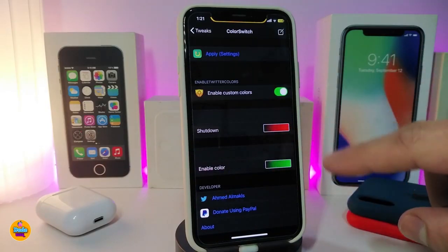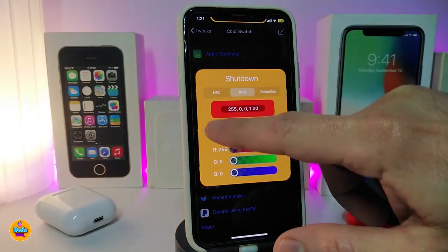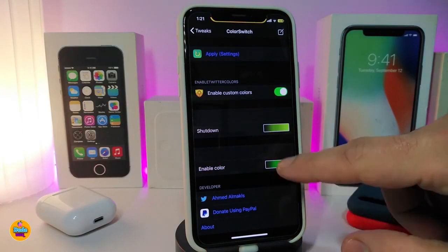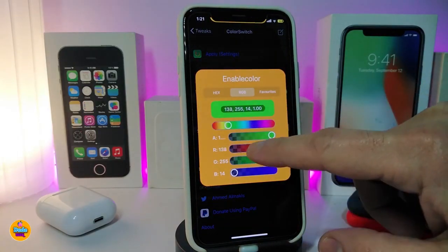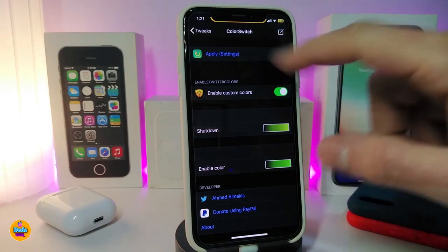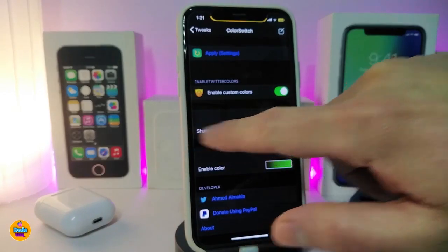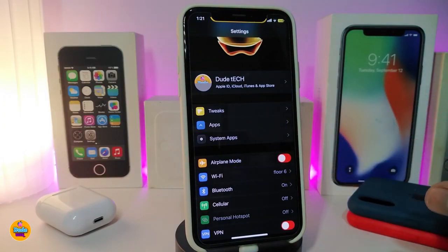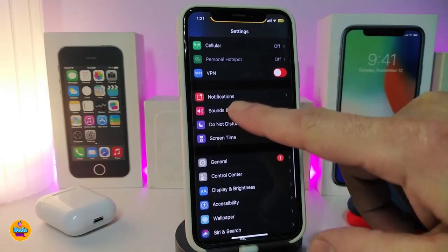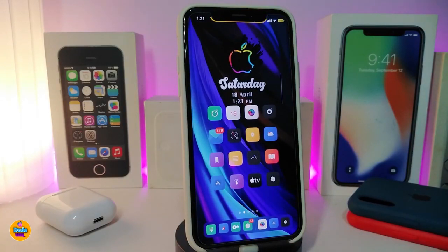You can choose the disabled or enabled color. Simply open the color picker and pick any color you want. Tap on the enabled color, choose your favorite color, then tap 'Apply Settings.' This will apply everything, respring your device, and after you get back your switch color will be different — just like mine. Or you can leave it on default; the tweak comes in green and red by default. This tweak is called ColorSwitch.